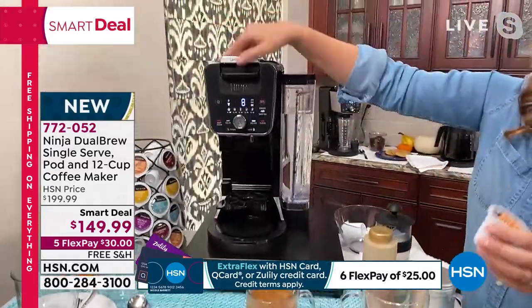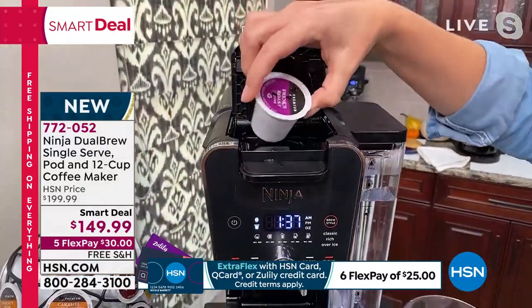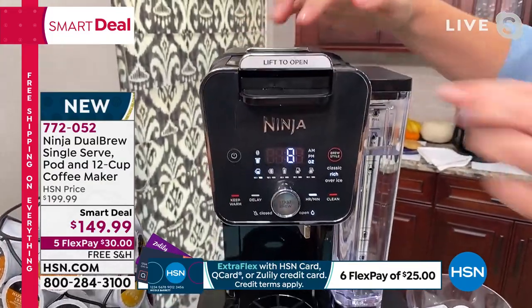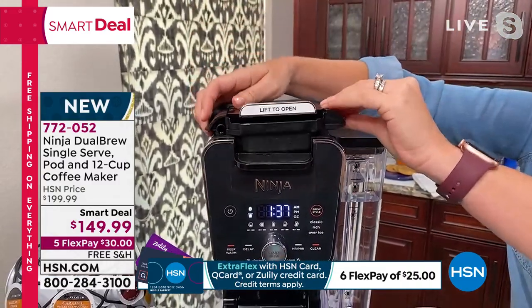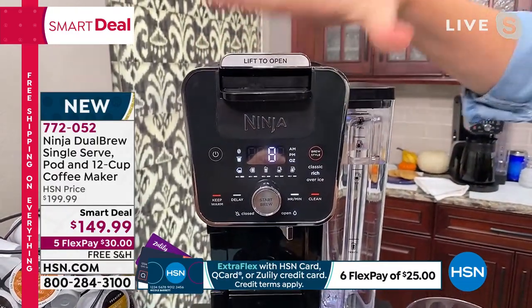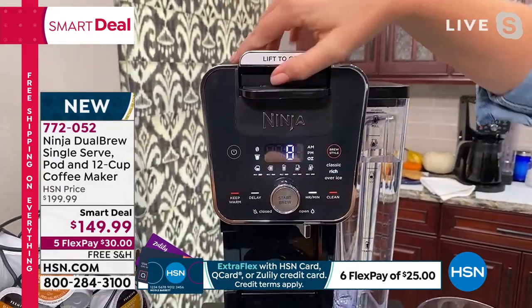Let me show you how this works. The pods go in the top — I'll take this out, the espresso roast I just made. If you want to do a whole pot, you pop that back and lift this up, and that's where your grounds go. It can do grounds too, which is fantastic. I also love the slender design — it's front to back rather than side to side, so you get your counter space back.